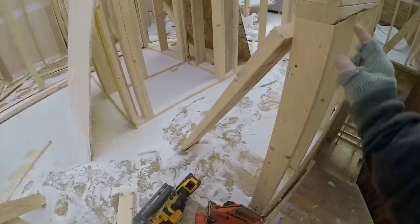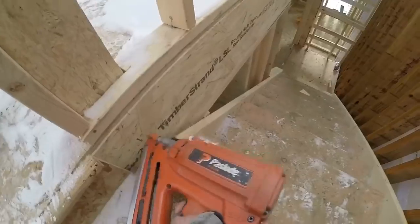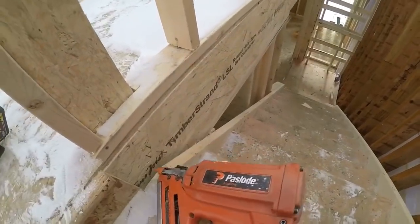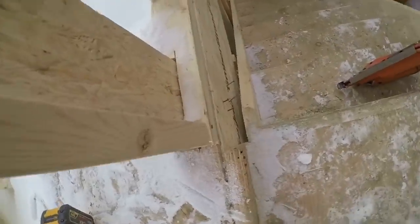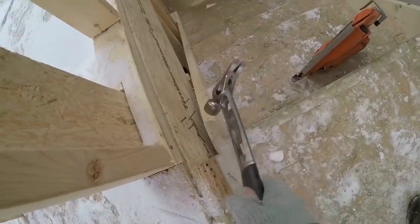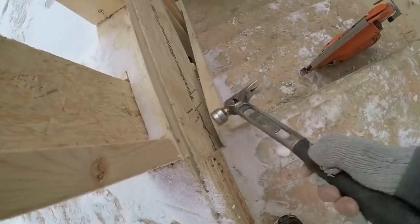So I got this braced up plumb, but this gun ain't shooting through three and a half inches of timber strip. They almost went. This stuff's really hard to nail through — when you try hammering them in they just close.